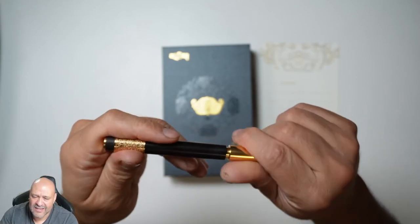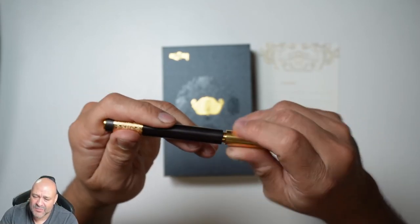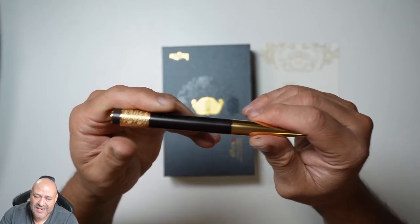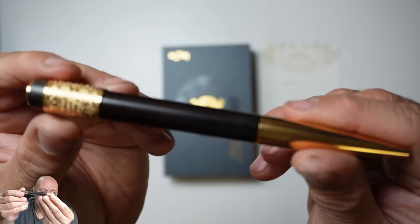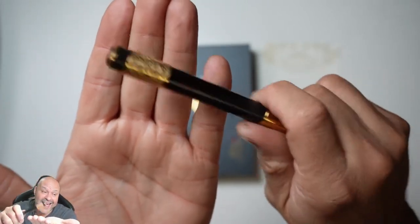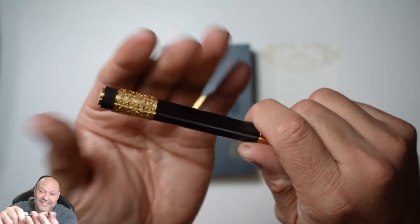It looks like walnut — I'm not quite sure what type of wood it is — but it has really beautiful detail. Let me close it up so you guys can see it up close, and you can see some of the scriptures engraved on it.